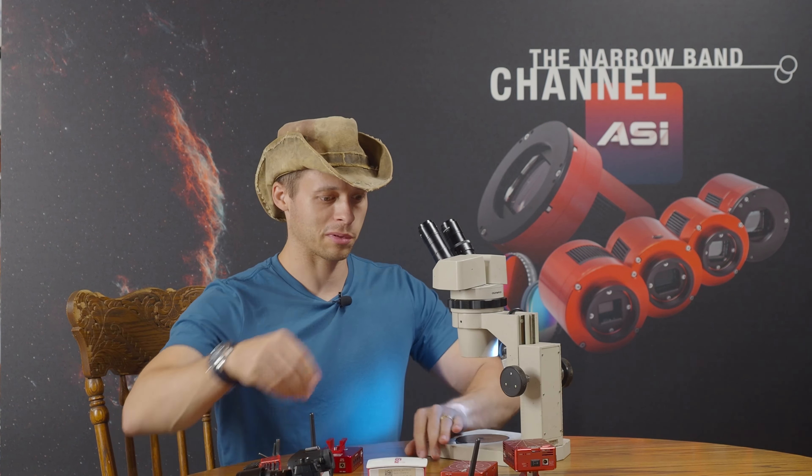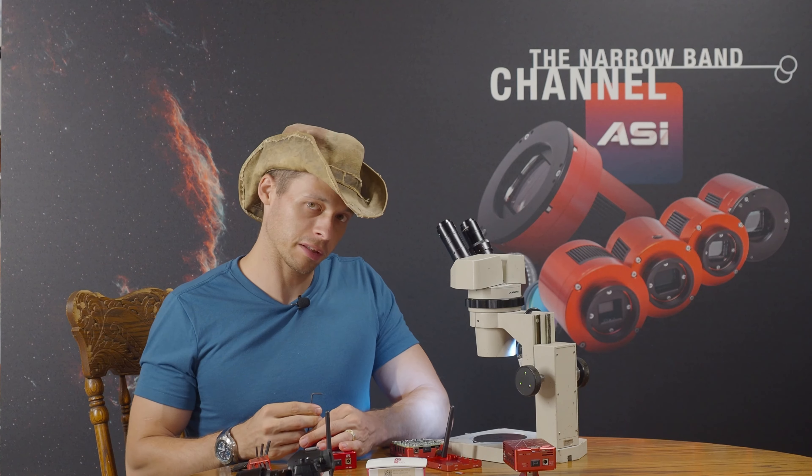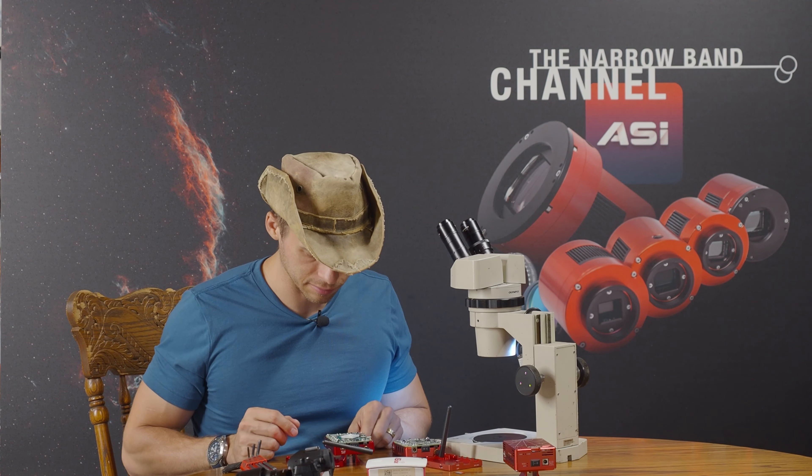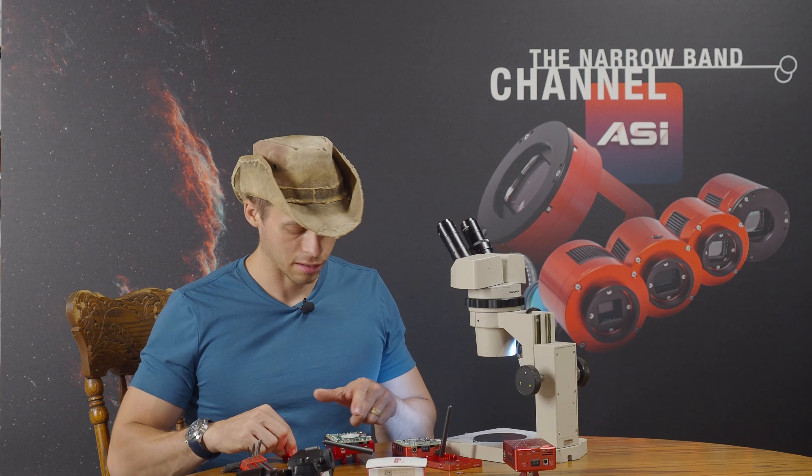I know some people think that looking at the insides of computers is like an abomination, but I find the insides of computers to be something very cool and interesting. I think I need to take out the memory card - yes, I do. So there's the original. I think I am the only channel that has ever opened one of these things up and shown everybody what the insides look like. I did this once before, about two years ago.